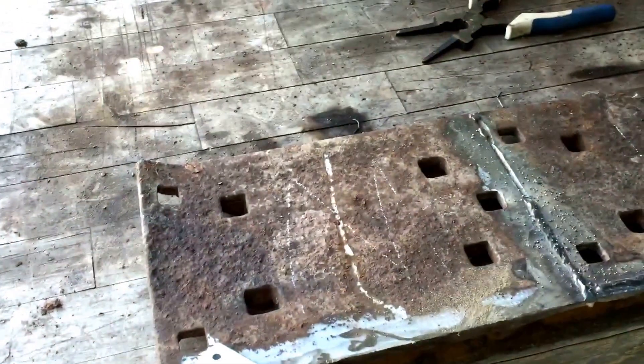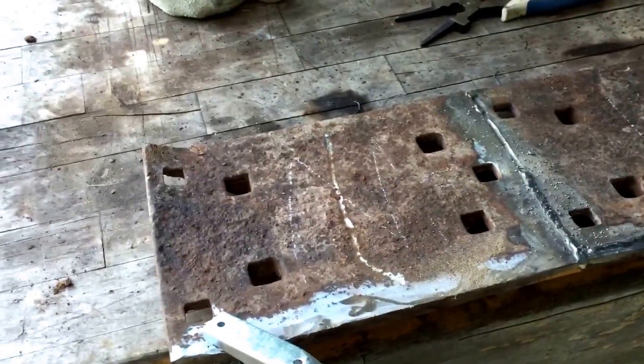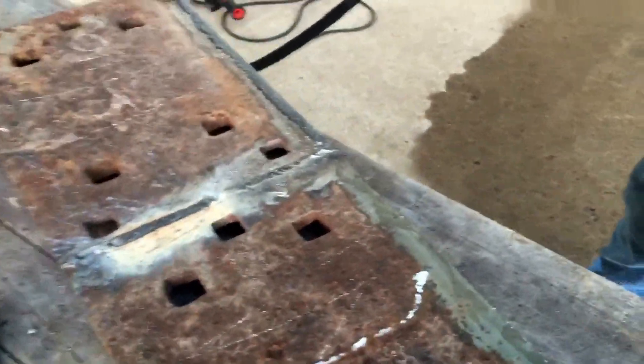We are going to be going on to welding with the Miller 240 now. We got the Miller 240 here — the Miller 211 at 240 volt. We are going to make the bead with it just like we did with the Hobart and see what it does.